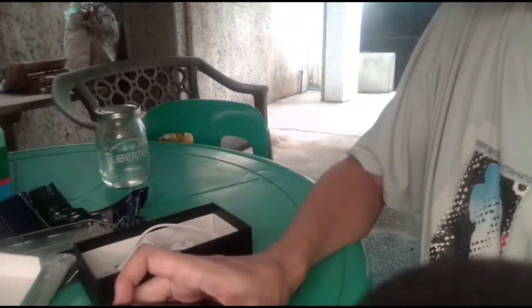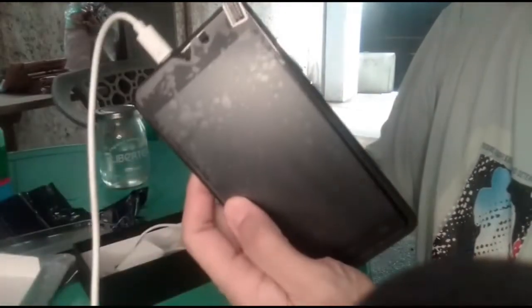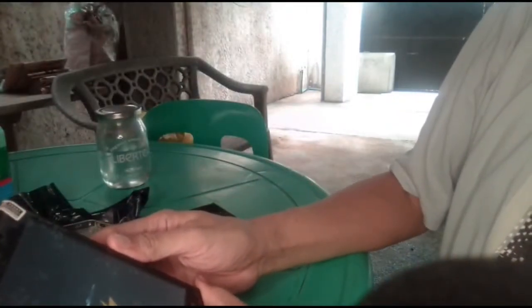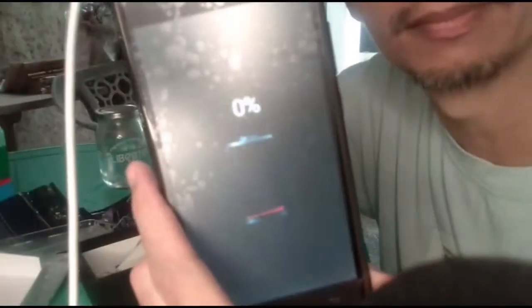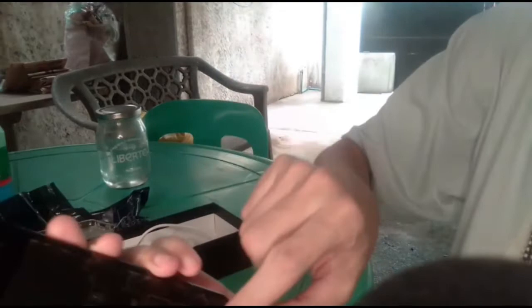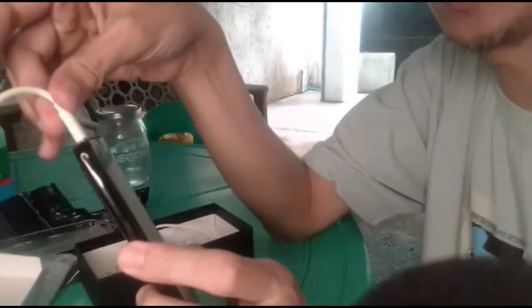Hindi rin nag-charge. Usually when the battery is in the phone you can charge it immediately — but it's not. You can see that it's not charging with this cord. Now... it's charging! Let's see. Kaya pala — zero percent. That's why it says first use charge for 20 hours. Looks like I will be able to use this in time for the PK tonight.